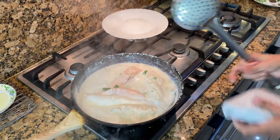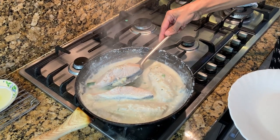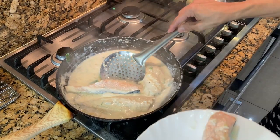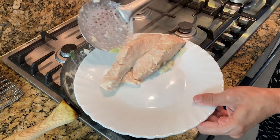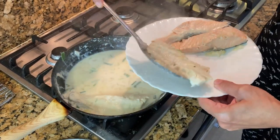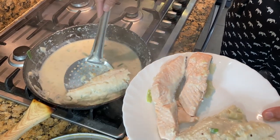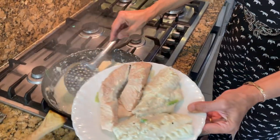My fish has been poaching for the last five minutes, so I'm going to turn the gas off now. Take a slotted spoon and take out the fish into a plate or dish. Don't throw the milk away — if you've got a cat they would just love this fish-flavored milk.